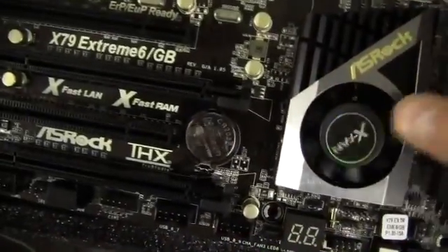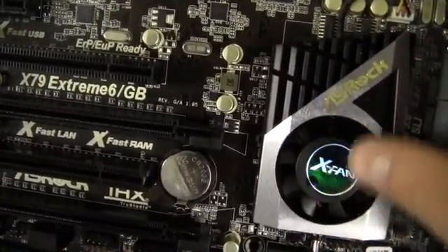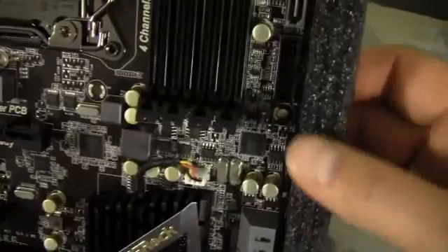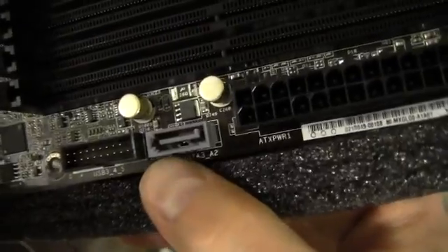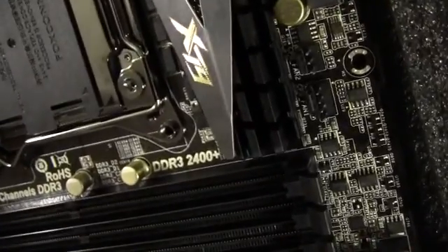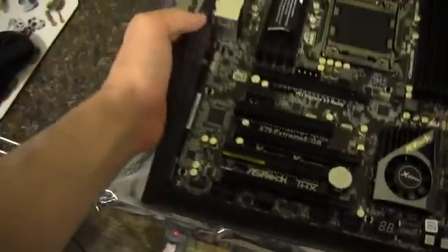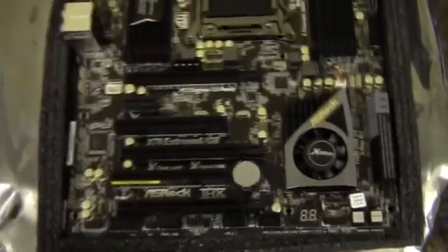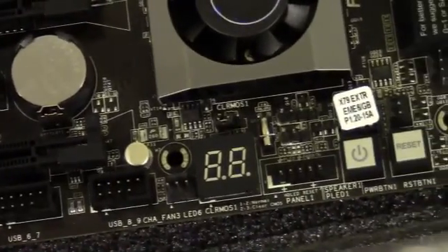Here is the cooler for the South Bridge, and this X-fan claims it only comes on when it needs to, so under normal circumstances it should be silent. There's a USB 3.0, there's another SATA 3 six-gigabits-per-second port, and up top we've got a CPU fan header and another three-pin fan header.